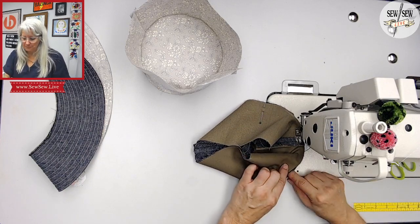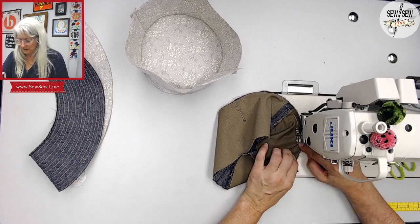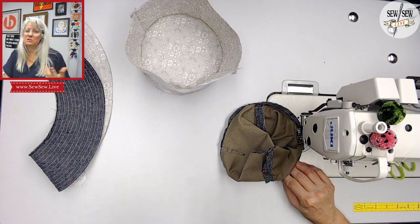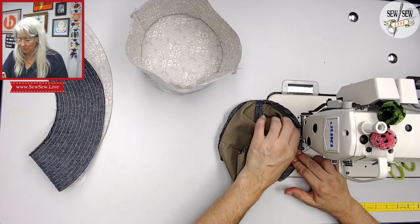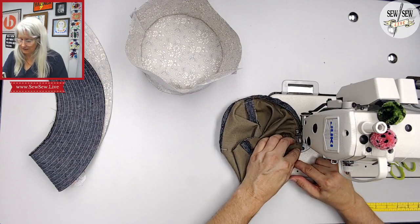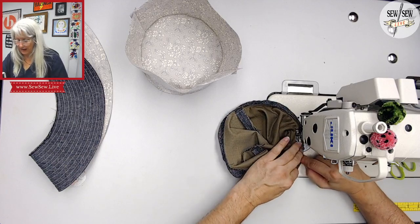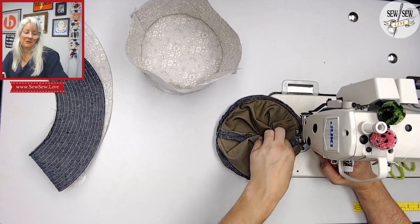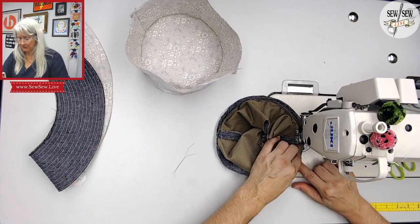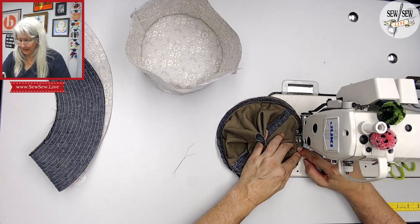If I probably should just cut the binding off and get some new binding, pre-wash it, and do it. When I pre-wash binding, I just put it in a lingerie bag — a mesh bag — so that it doesn't get into a big knot with the rest of the stuff in my laundry. I rarely remember to do it — I still make that mistake and I know I'm making it. So I'm just showing you what happens if you do that. And it's not my only dress like this.